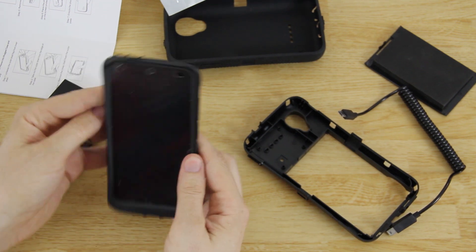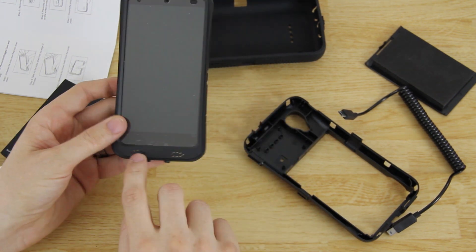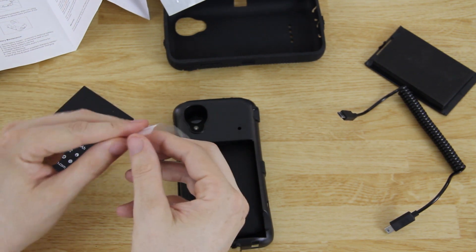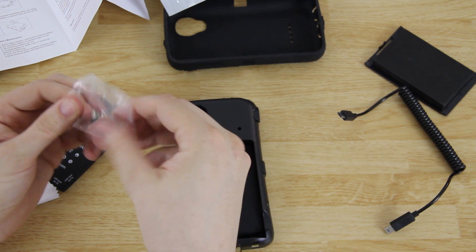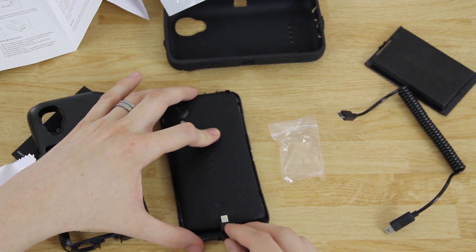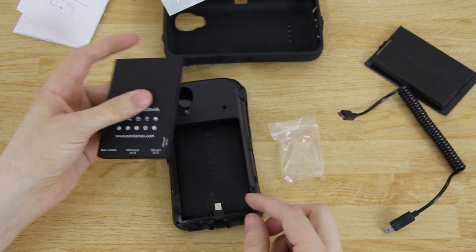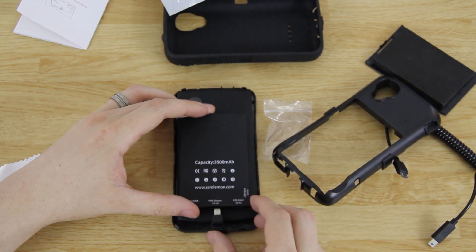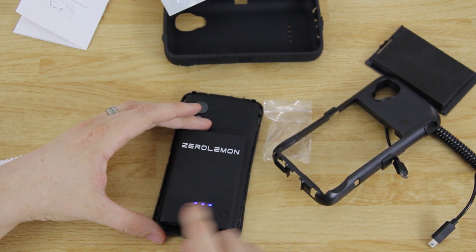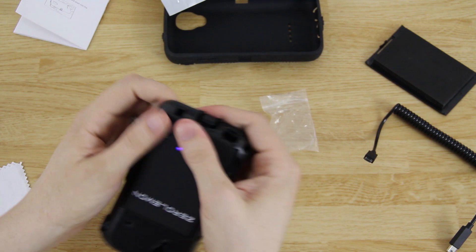We'll go ahead and put the Nexus 5 in there. It's got little cutouts for the speaker, the camera, the proximity sensor, and little holes at the bottom for the speaker to go through. You take the U-shaped connector — this is my first time doing this so it's experimental — and plug it into the bottom of the Nexus 5, and it sits in there. Then there's a little button to turn this on and three little lights. Set that down in there — starting to look like an actual battery case.